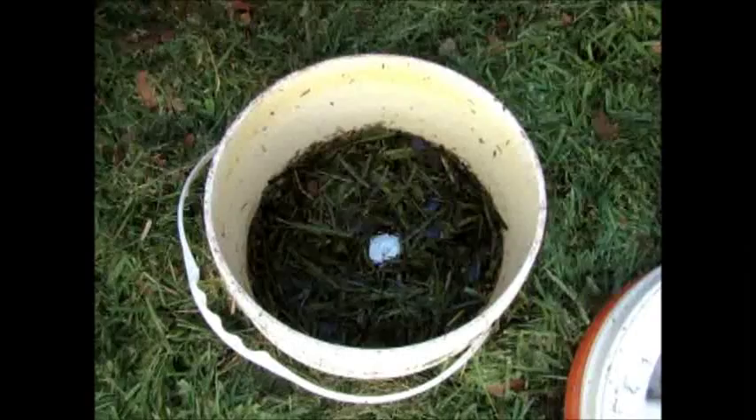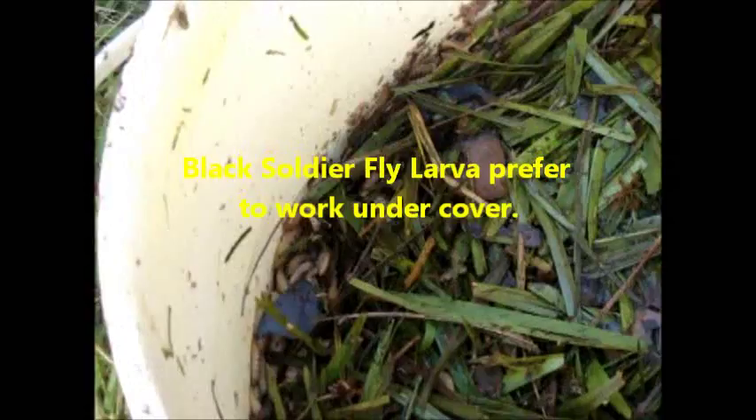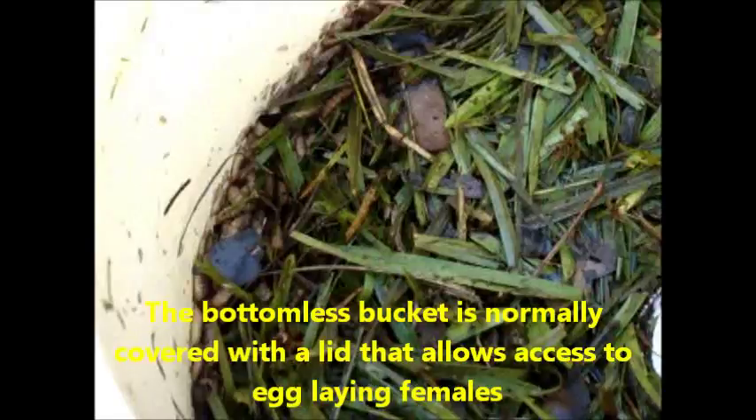As you can see, once the contents are poured into the bottomless bucket here, the top is covered with grass and the soldier fly larvae do their thing. They can actually climb up a vertical wall if it's moist and escape.